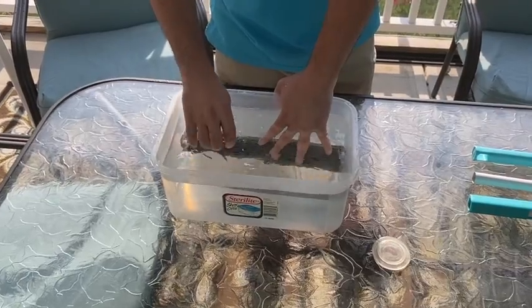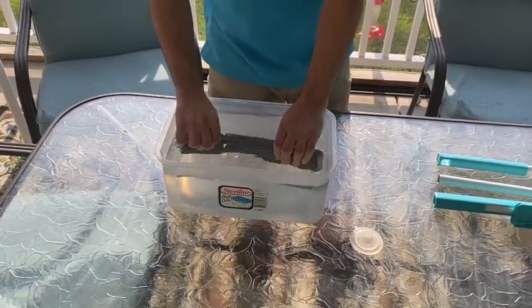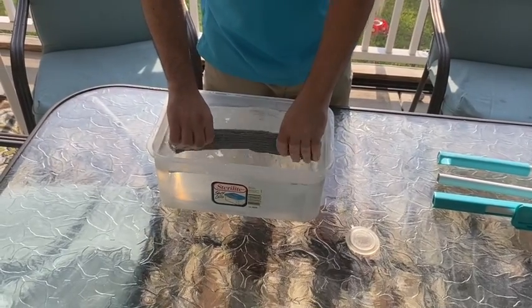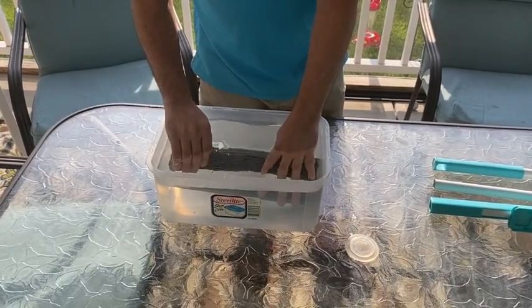You can submerge the mop head while it's on your mop in your bucket or in your sink. In about 30 to 45 seconds — maybe even a minute or two depending on how warm the water is — the mop head starts to get soft.